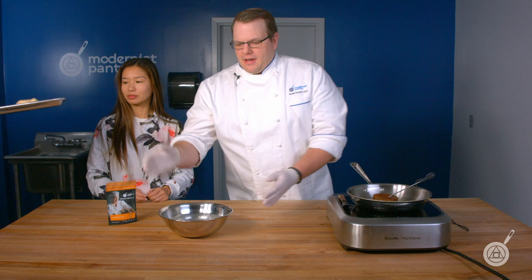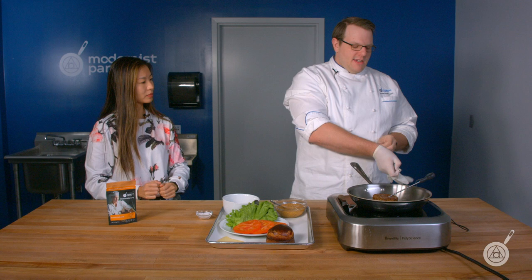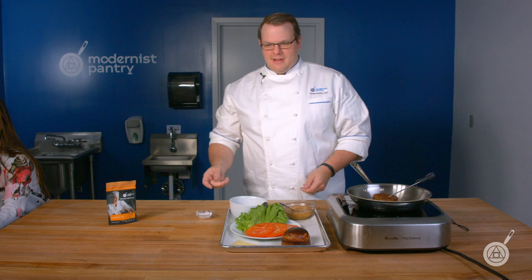We're going to get rid of these and move on to some of our other demos. I'm actually going to put this bowl of sodium hydroxide far away from everything. Now that we're done, I'll get rid of my other set of gloves so there is no cross-contamination — nothing here has come in contact with the sodium hydroxide.